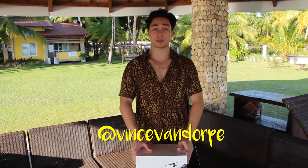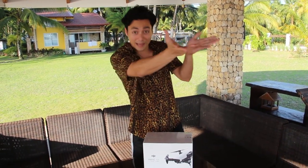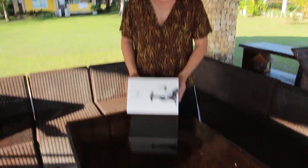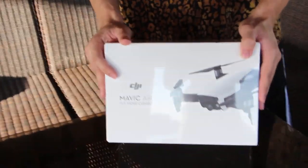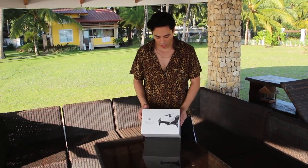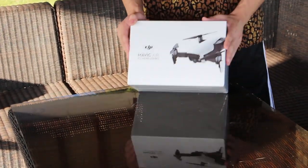Welcome back to my channel. I'm Vince Van Dorpy and this is going to be another episode of Unbox Me Monday. This is a different setup than usual — you can pan to the other side so we get a nice view. So we have this beautiful setup today. I bought a drone and we're going to unbox the Mavic Air Fly More combo from DJI. Welcome to Unbox Me Monday. Let's get started.